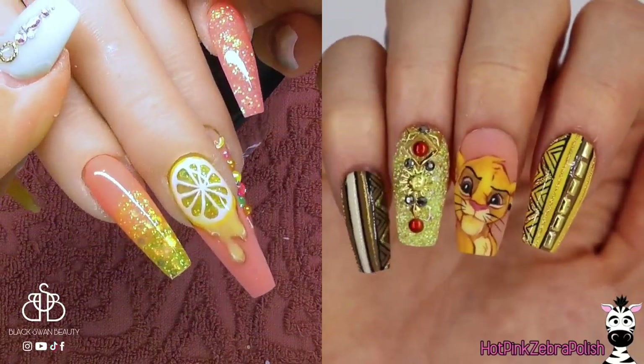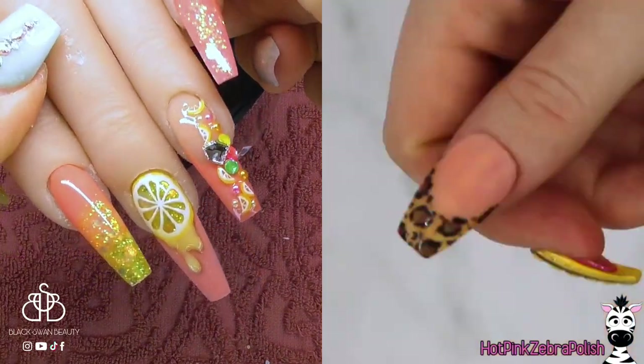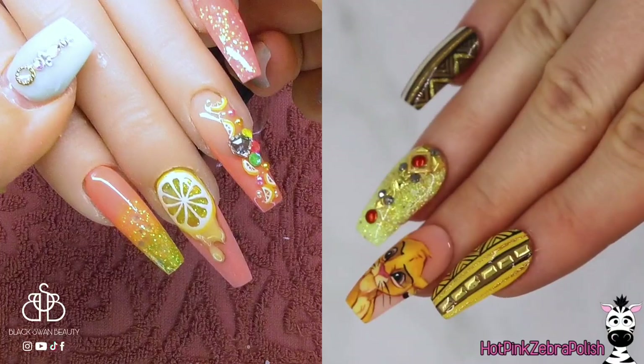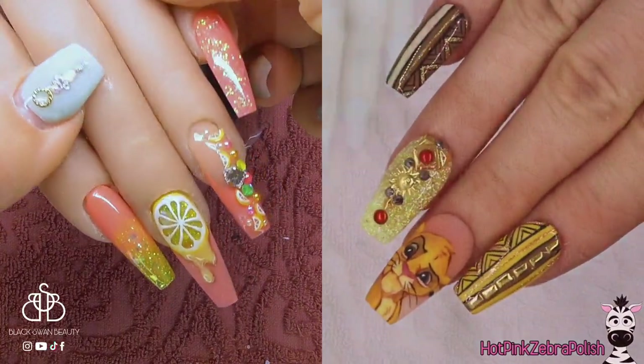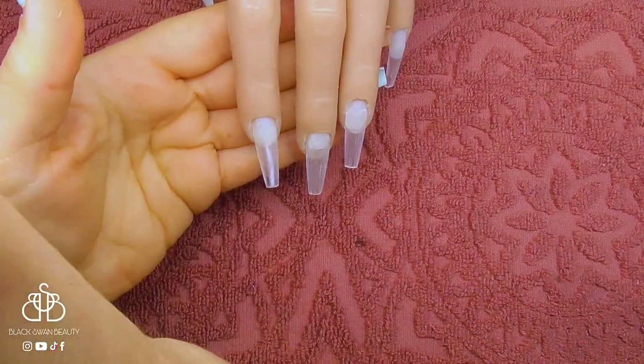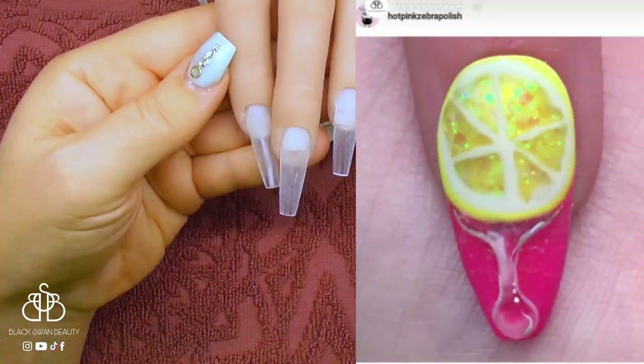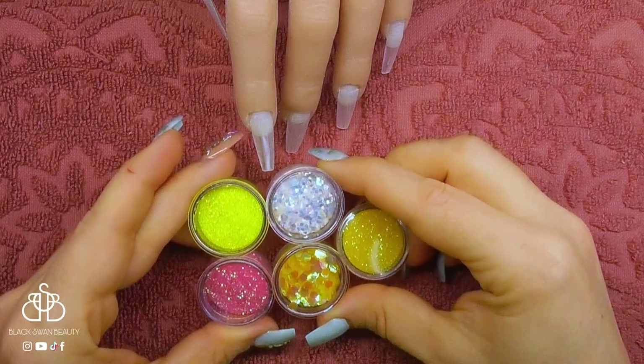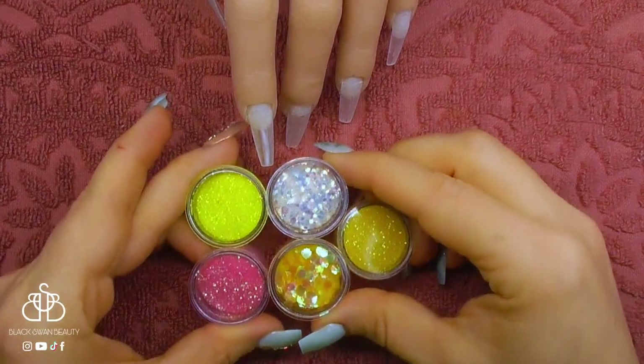As you can see, I have another collaboration with Katie from Hot Pink Zebra Polish today and we decided to pick one of our favourite designs from each other's Instagram and recreate it in our own style. I chose this particular lemon design which Katie did and I'm recreating it today.